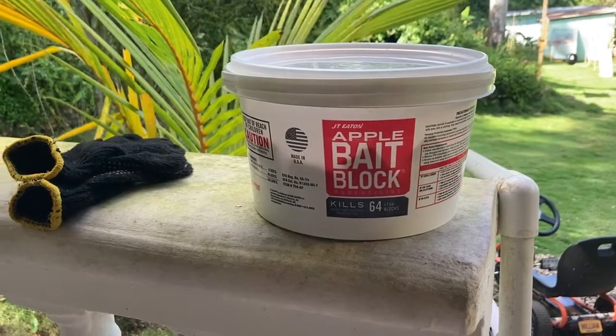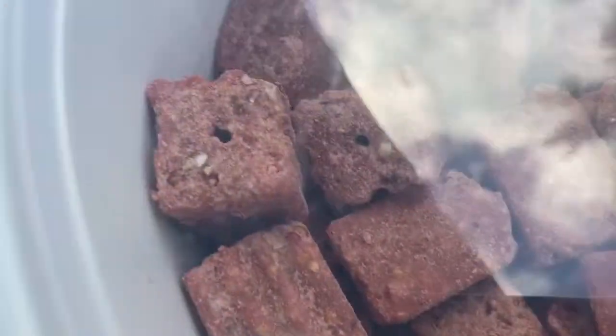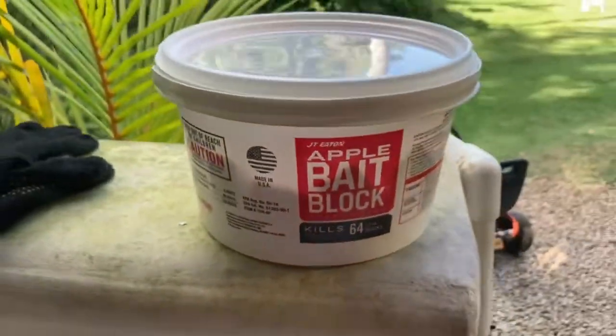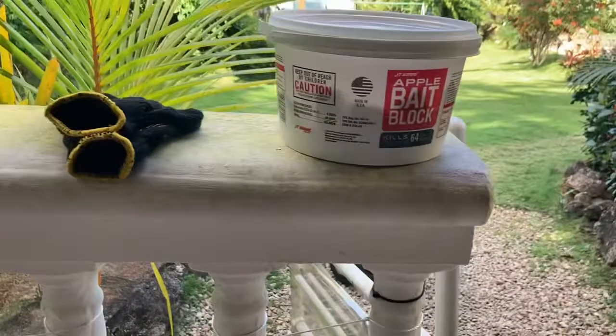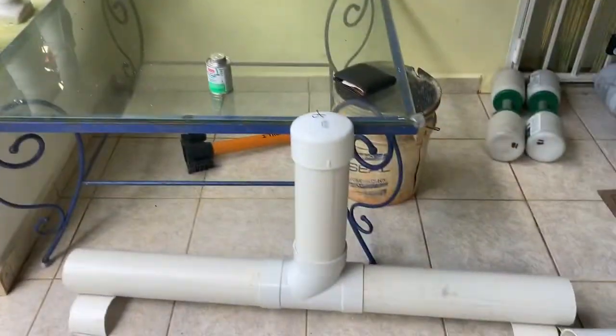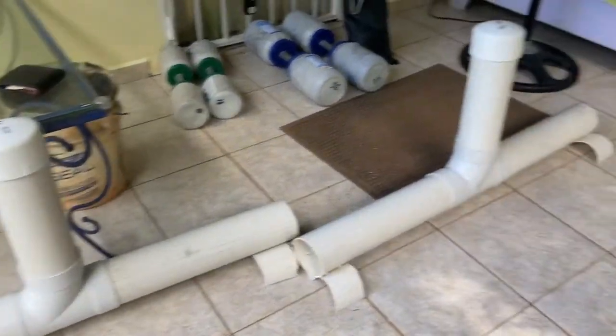I bought this rat bait on Amazon — apple flavor bait blocks. You can see they've got those little holes in them so that you can thread them through a line of sorts for different types of bait traps. I also got gloves because I don't like to touch those things — I don't think that's a good idea, even though I've seen people handling them.